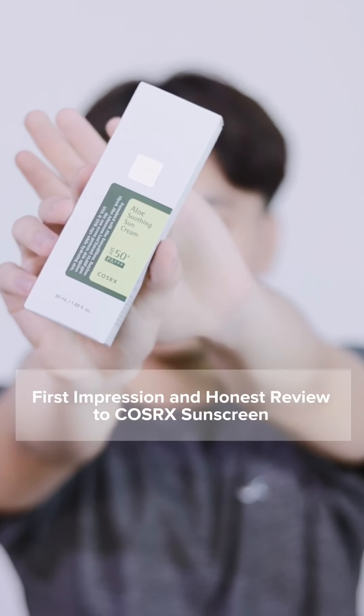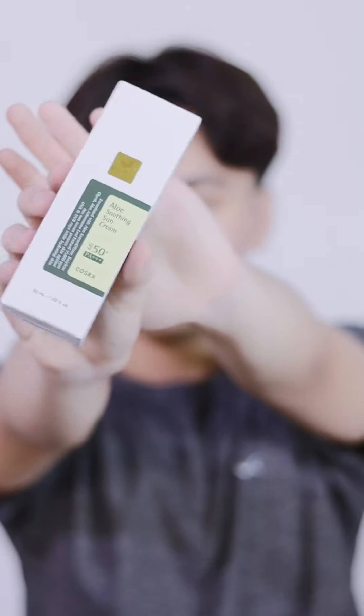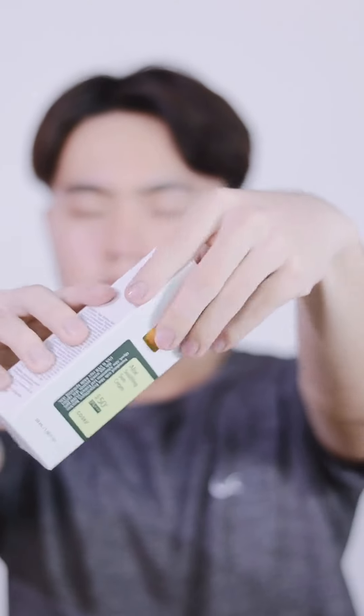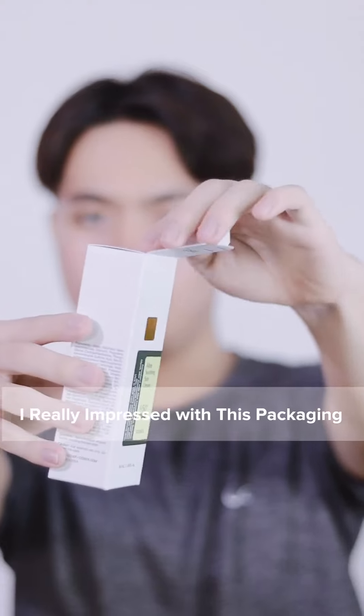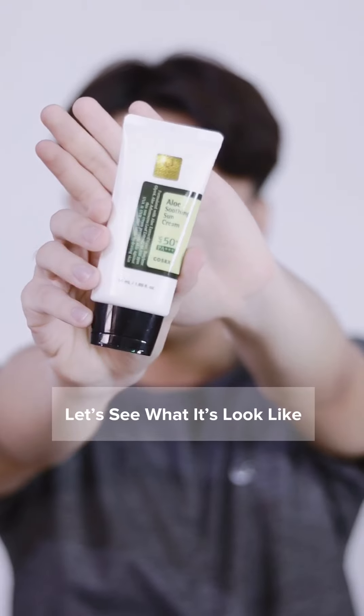First impression and honest review of KuzRx sunscreen. I'm really impressed with this packaging — it's simple but so pretty. Let's see what it looks like.